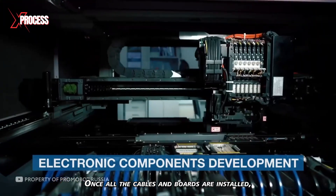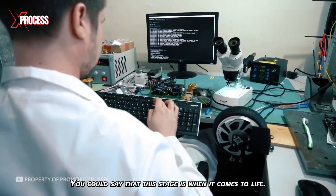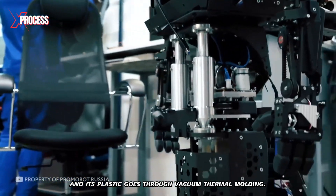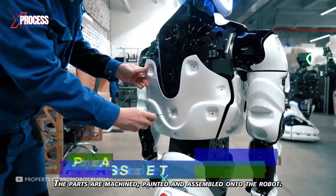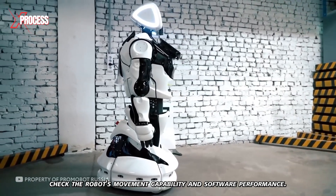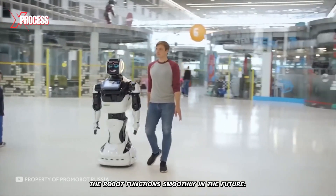Once all the cables and boards are installed, the robot is connected to electric current — you could say this is the stage when it comes to life. The body consists of over 50 pieces, and its plastic parts go through vacuum thermal molding. The parts are machined, painted, and assembled onto the robot. This is followed by a critical testing stage, during which specialists check the robot's movement capability and software performance, doing everything possible to ensure the robot functions smoothly.